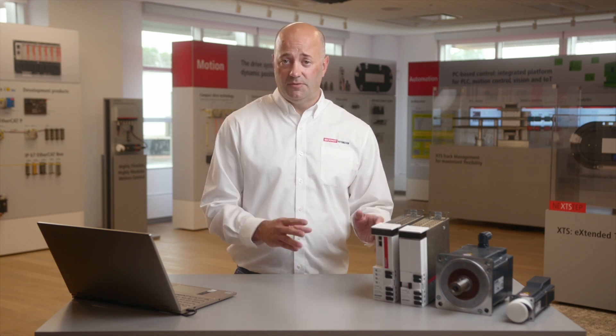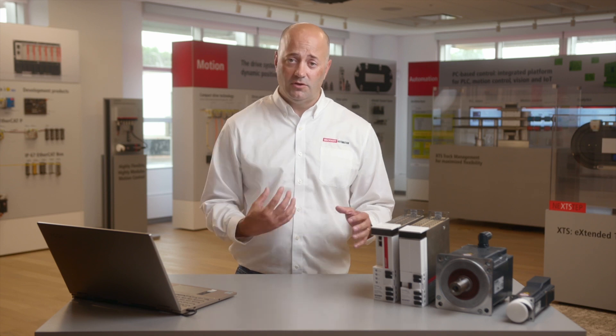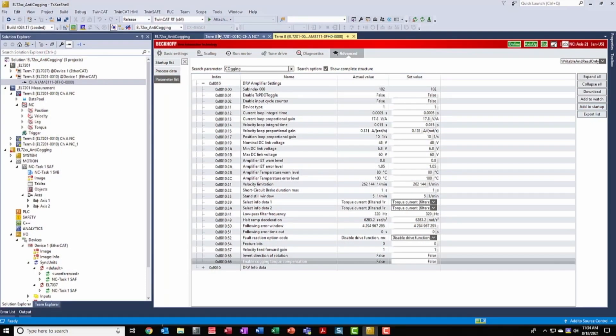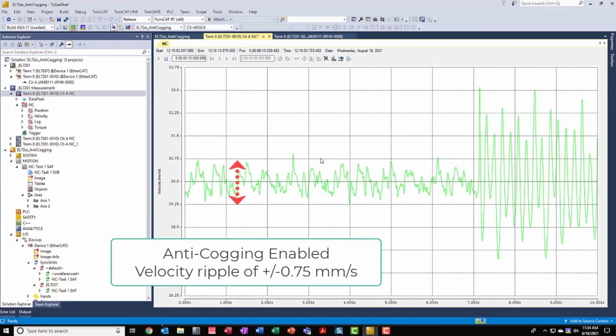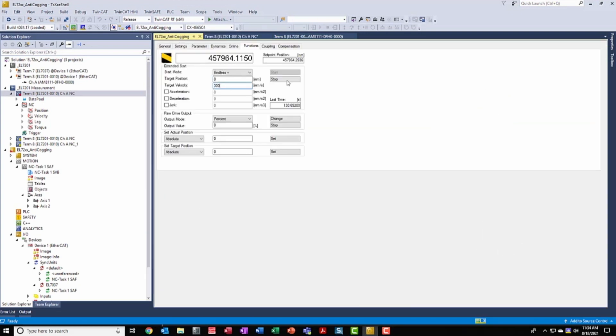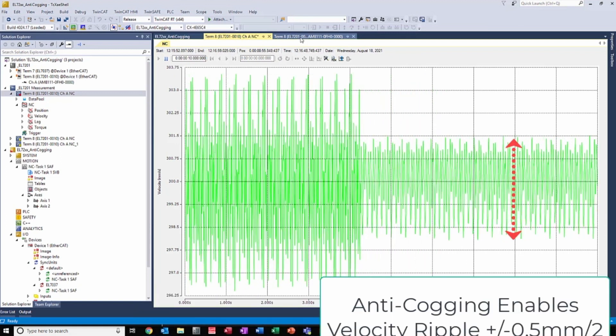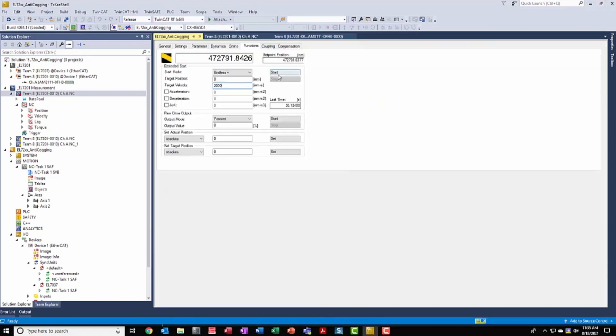This is then shipped to our customers, installed in their machine, and when they go into configuring the servo drive and the servomotor in their application, that information is brought up into the drive. And from there, the drive knows how to give a pre-cogging controller to the application to give very, very smooth velocity control.